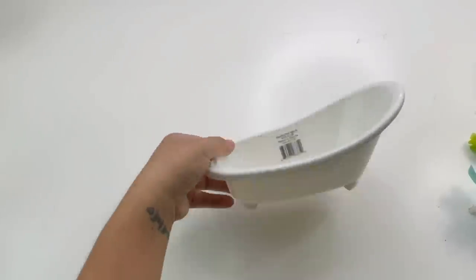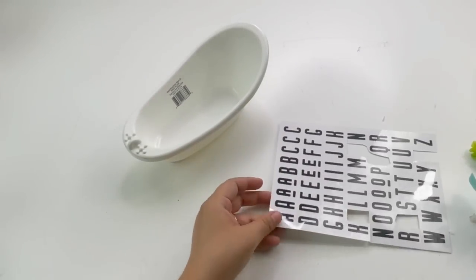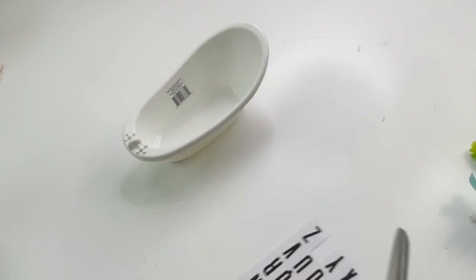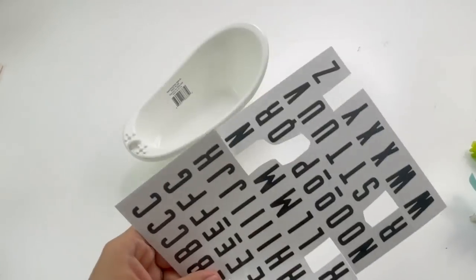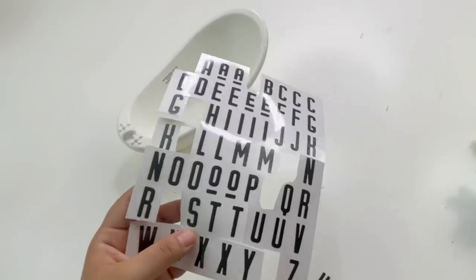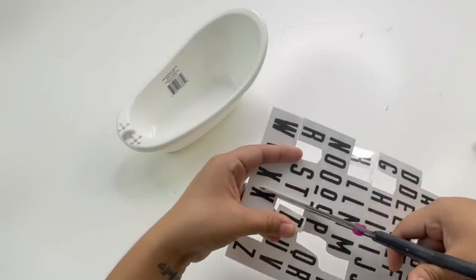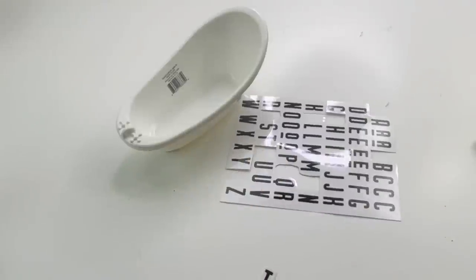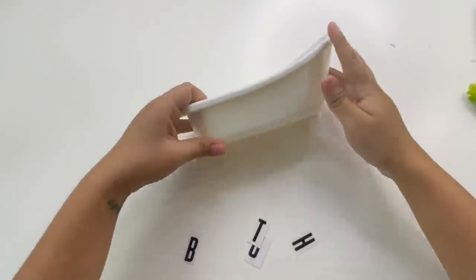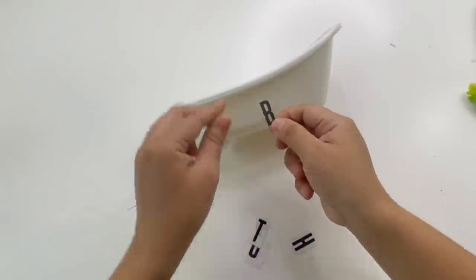My next three projects are going to be small little DIYs that will be used on a little shelf we'll be making at the end — so stay tuned for that! For the first small DIY I will be making a planter out of a Dollar Tree little toy bathtub. I'm using the transfer stickers from Dollar Tree as well, and I will be putting the word 'bath' on the side.